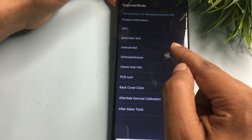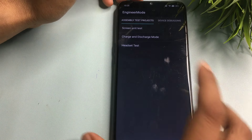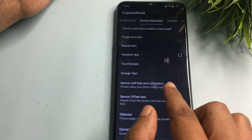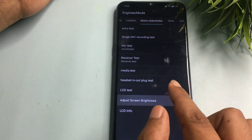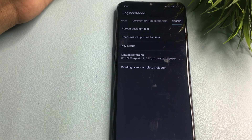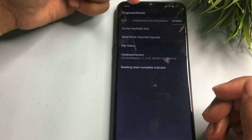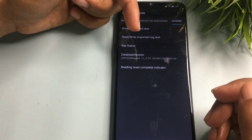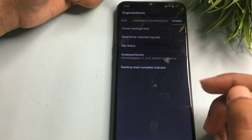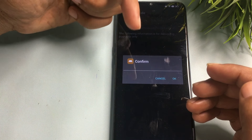In engineer's mode, go to the Manual Test option. You will get another option called Engineer's Mode — don't select any option there. Instead, slide your phone to the right side until you reach the 'Others' option at the end. You can see the Others option has appeared. You will get five options here — go to the second one: Read/Write Important Log Test.